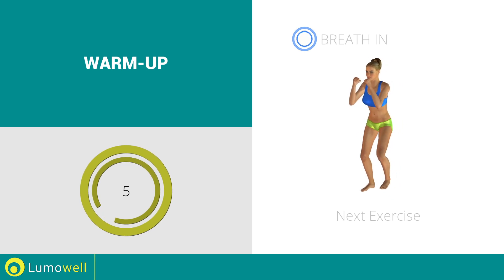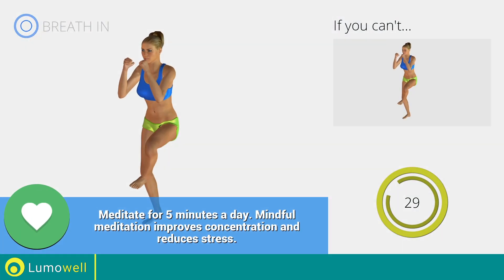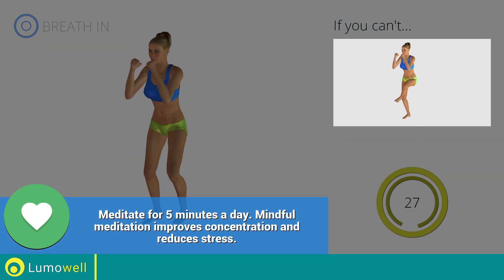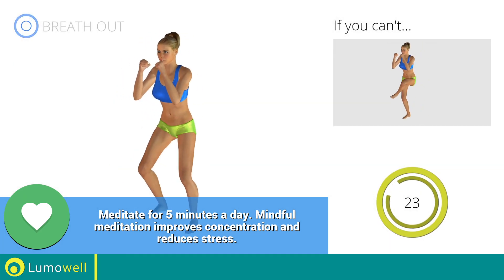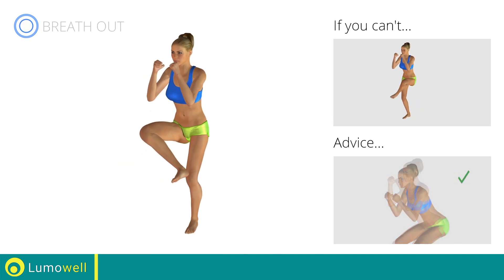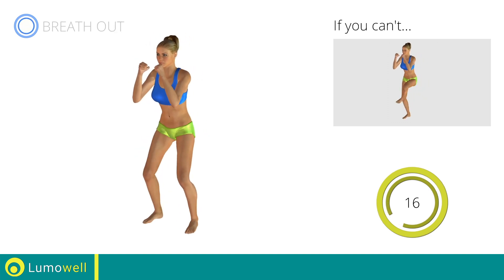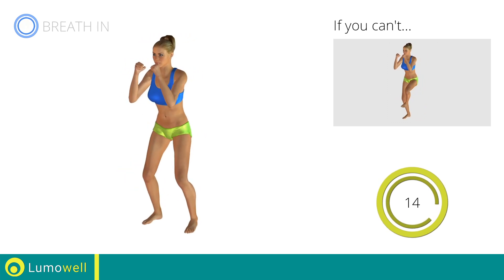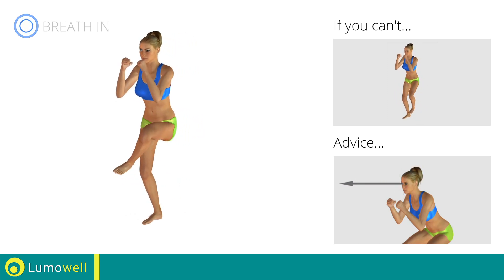Next exercise: side step plus leg rotation. Go! If you cannot do it, try slowing down the pace. Don't arc your back — keep your abdomen constantly tight. Don't bend your head; stare at a fixed point in front of you to help.